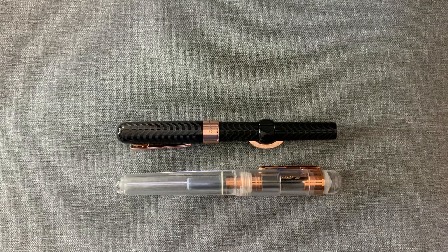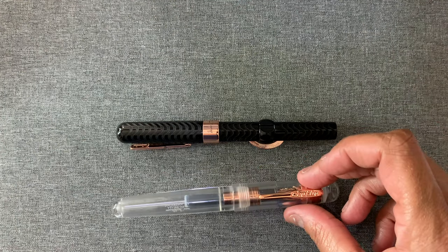Hello everyone, I'm back with another pen video. As promised, I have the two Conklins. The first is the Mark Twain Crescent Filler and this is the Conklin All-American.